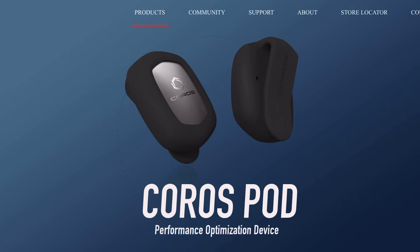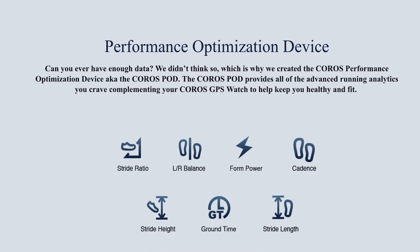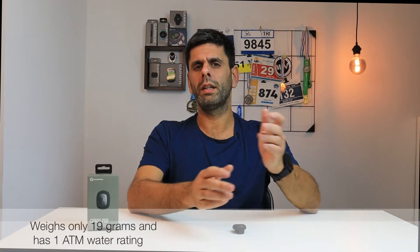Let's look at this quote from the Corus website: 'Can you ever have enough data? We didn't think so, which is why we created the Corus Performance Optimization Device, aka the CorusPod.' The CorusPod provides all the advanced running analytics you crave, complementing your Corus GPS watch to help keep you healthy and fit. This device weighs only 19 grams and has a 1 ATM water rating, so you're covered running in any rainy condition. The price is 70 US dollars.